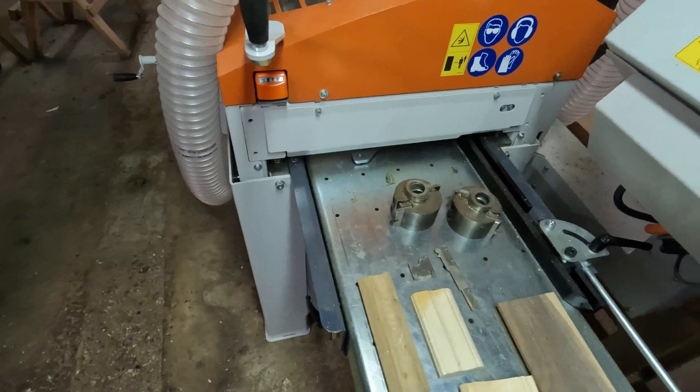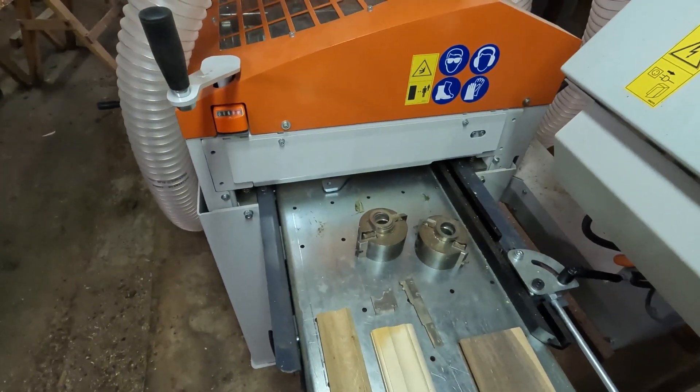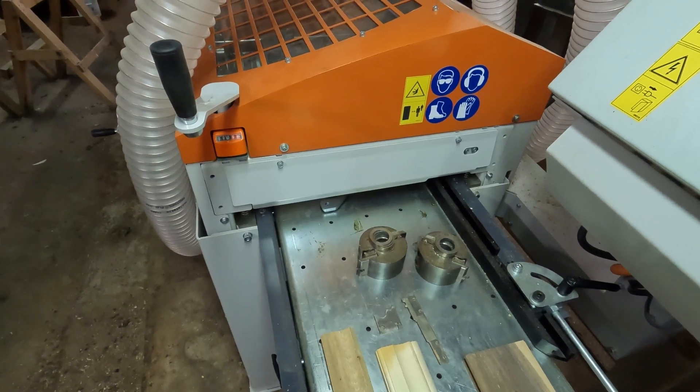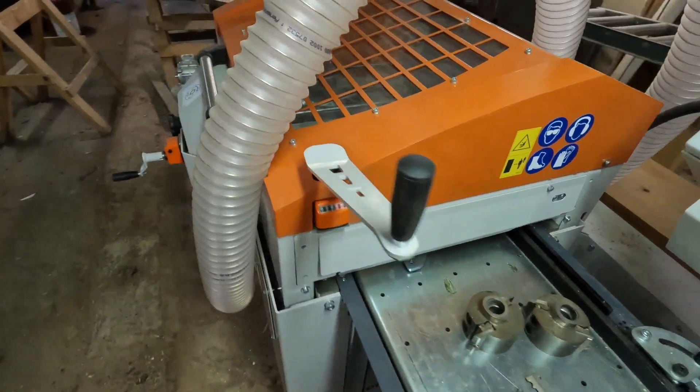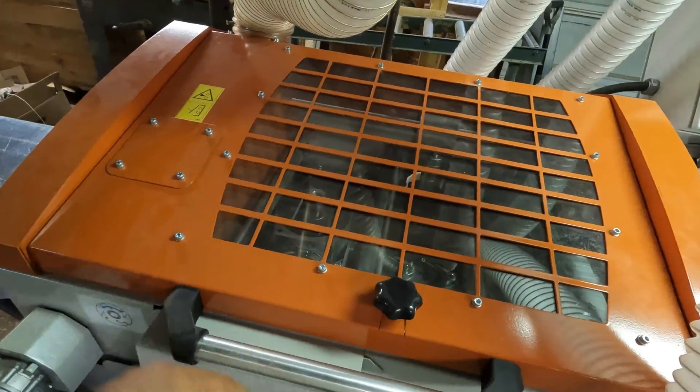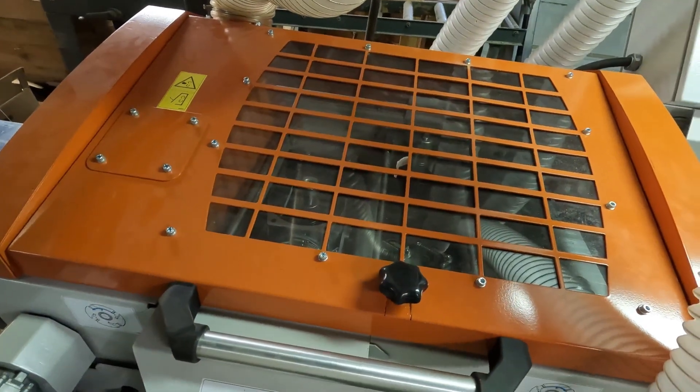This machine in one pass can surface four sides of the board and take it from a rough board to a finished product. So I'm going to open the hood here and we'll take a look underneath and I'll show you the inner workings of it.